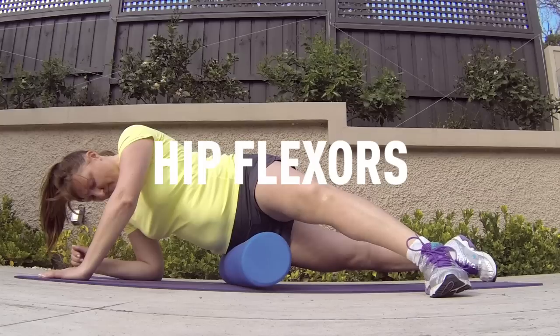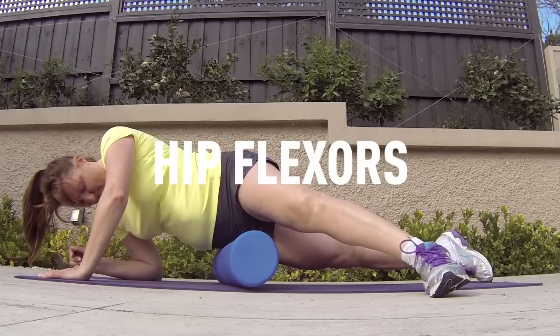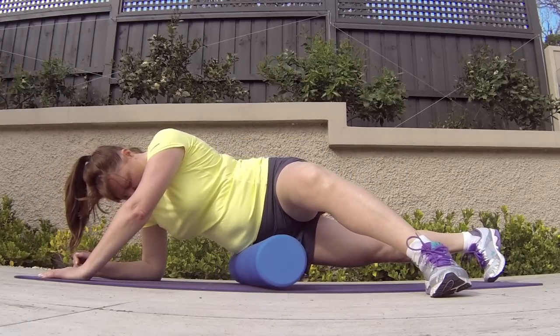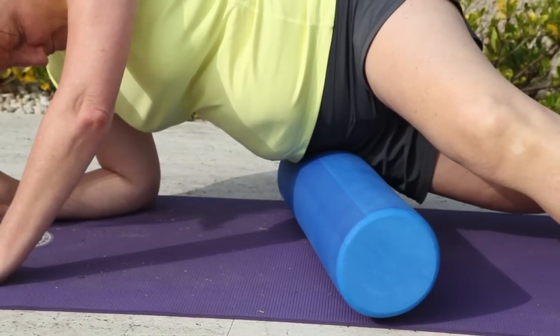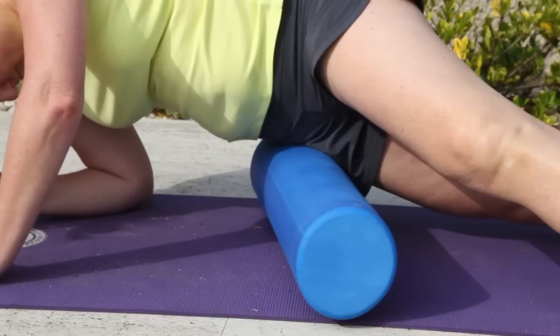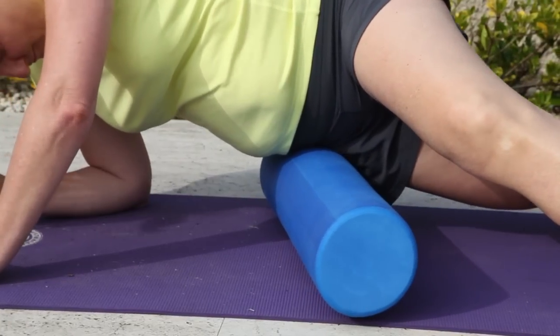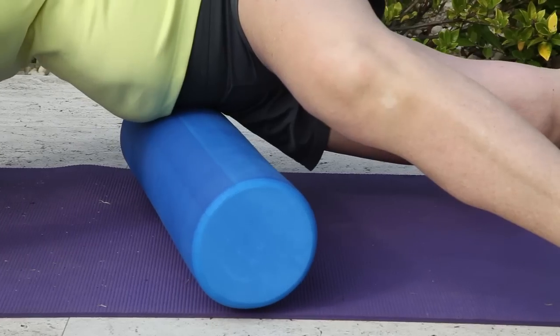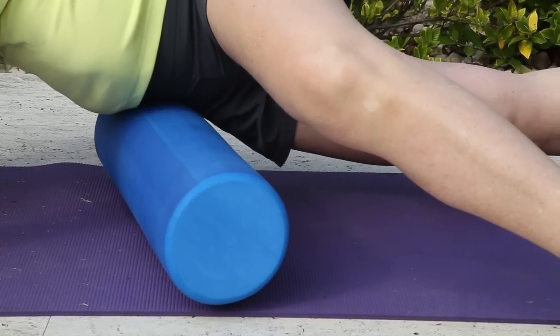The last one we're going to do today is releasing the tension across the hip flexors — a very tight band of muscle and fascia and connective tissue. Maria has angled herself slightly to her left and placed the foam roller on the pressure point right where her leg joins the hip joint. If we release this, we can generally take a bit of pressure off the whole hip flexor group.